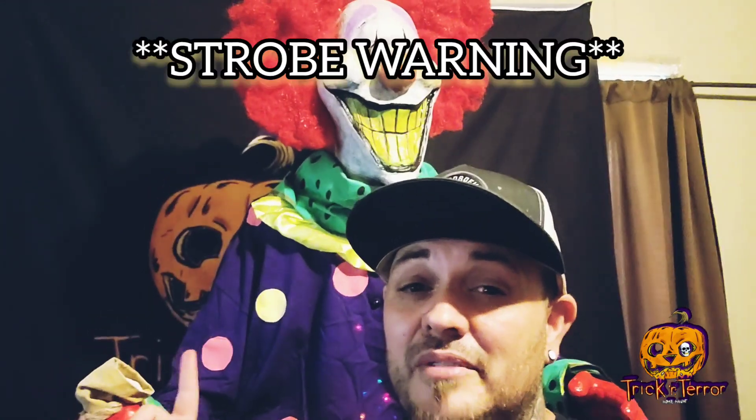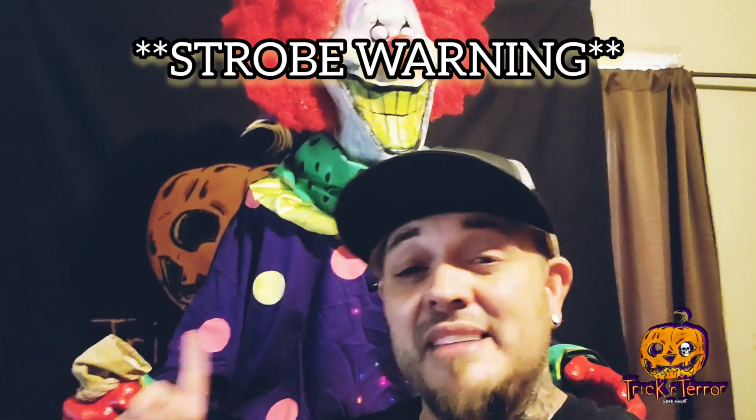Let's see Zeebo in action! Without further ado — submitted for the approval of the Midnight Society, I call this the tale of the laughing in the dark: Zeebo animatronic. Check it out guys.